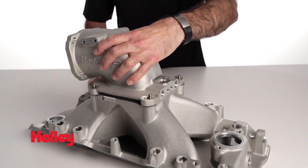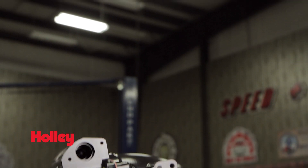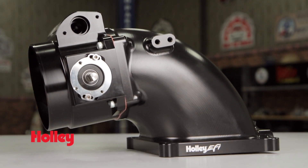Dual throttle cable mounting bosses allow you to mount the intake elbow forward, sideways, or rearward. The 100 degree throttle body angle provides improved hood clearance.